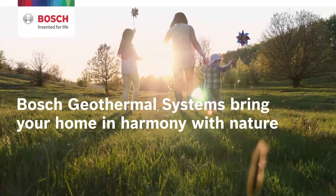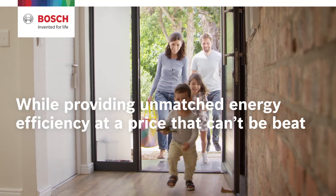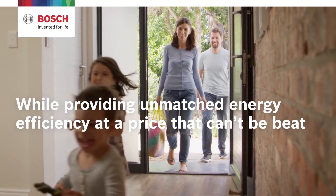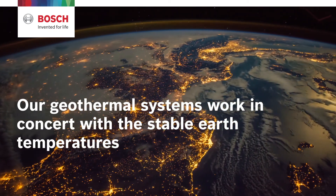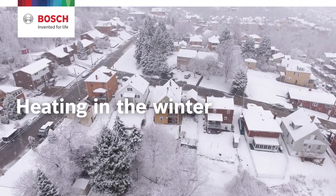Bosch geothermal systems bring your home in harmony with nature, while providing unmatched energy efficiency at a price that can't be beat. Our geothermal systems work in concert with the stable earth temperatures to provide heating in the winter and cooling in the summer.